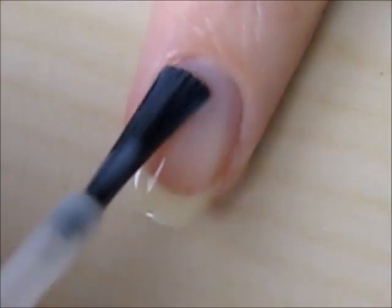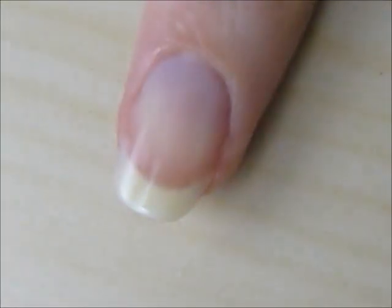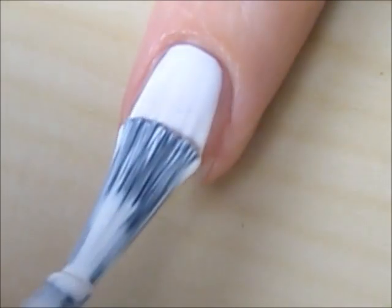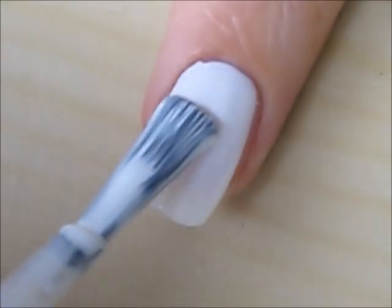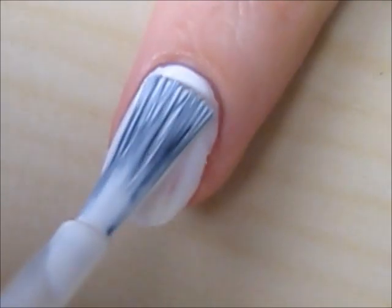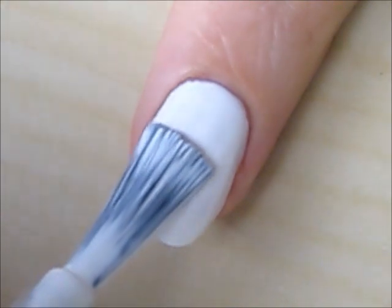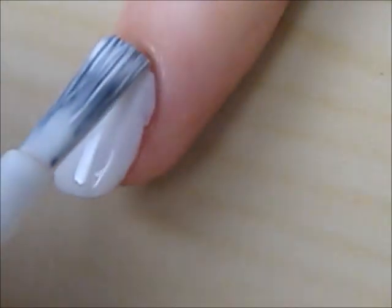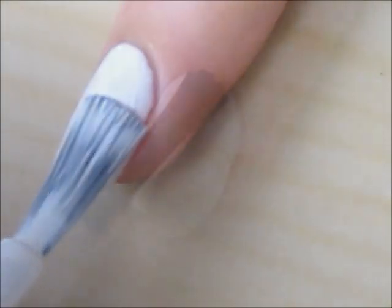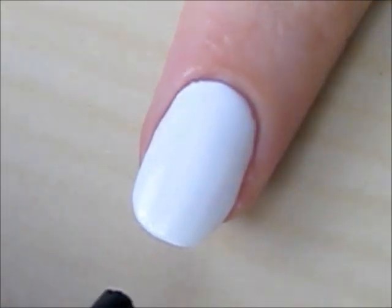Start off with a base coat to protect your natural nails. Next paint your nails two coats of a white polish. Finish off with a top coat to seal in your design and add a beautiful shine.